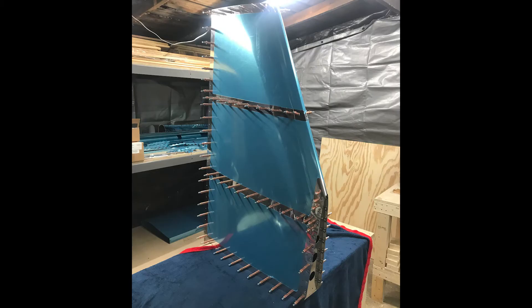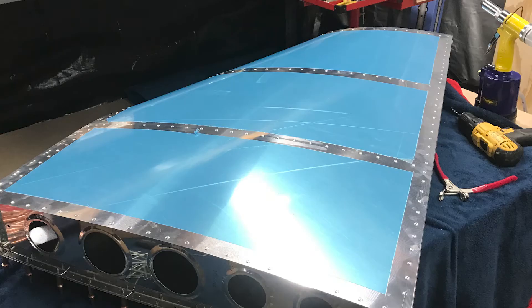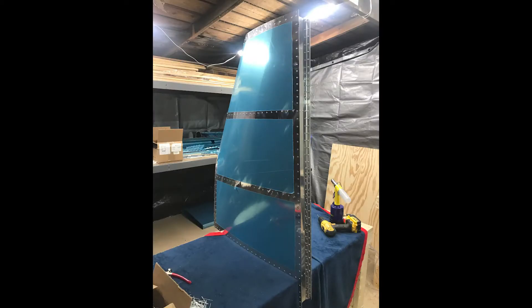I just didn't care at that point. But the more I thought about it, I started priming my inner parts from here on. This is the vertical stabilizer basically done. I did that basically in a day — it didn't take long. It wasn't even a day, it was just a few hours.